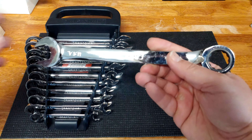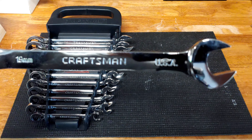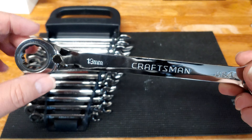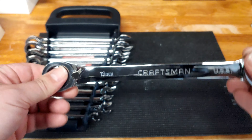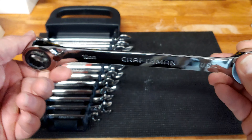And there we have it — the Craftsman USA 19mm Reversible Ratcheting wrench. That is a nice feature, because you don't have to flip the wrench around. If you're inside a tight spot, you can just flick it. That's what I like about this set.